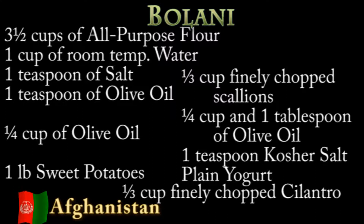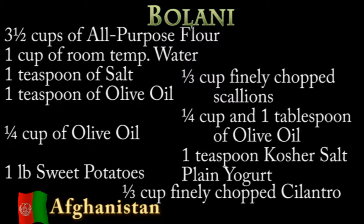For the Bolani stuffing, we use sweet potato and cilantro. For that you'll need one pound of sweet potatoes, one third cup of finely chopped cilantro, one third cup of finely chopped scallions — white and green parts — a quarter cup plus one tablespoon of olive oil, and a teaspoon of salt. For a garnish or dip at the end, you'll need some plain yogurt.